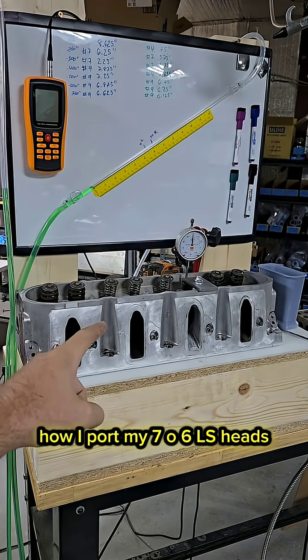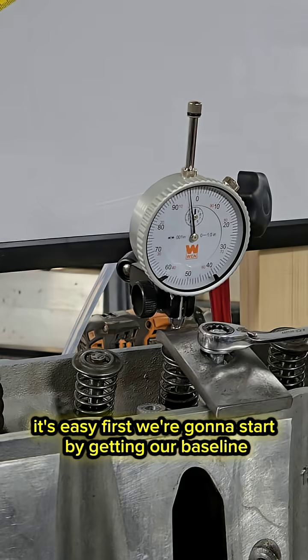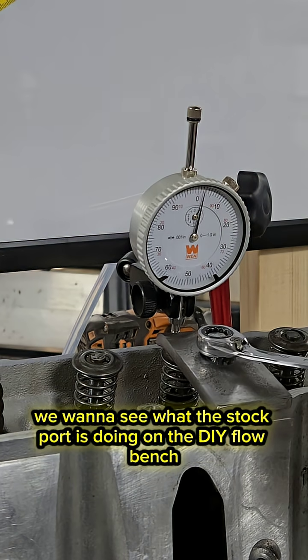How I port my 706 LS heads. It's easy. First we're going to start by getting our baseline — we want to see what the stock port is doing.